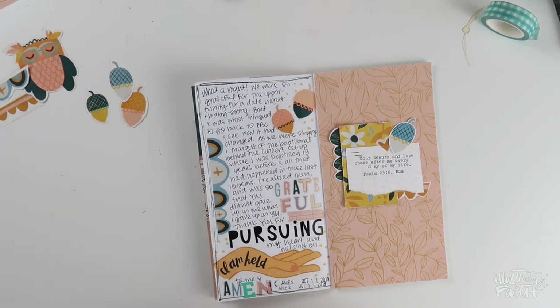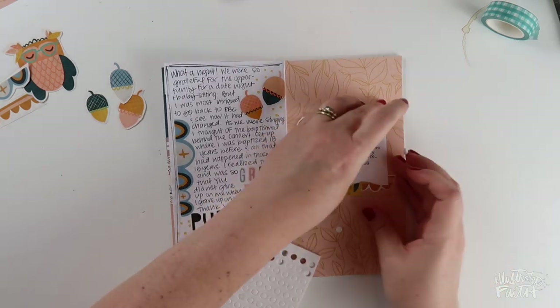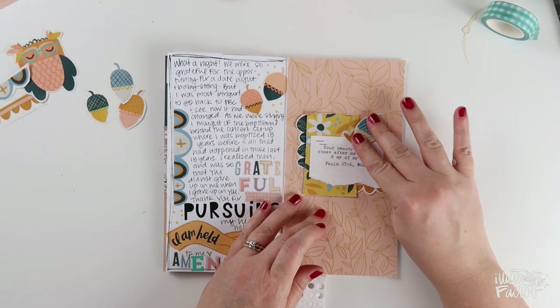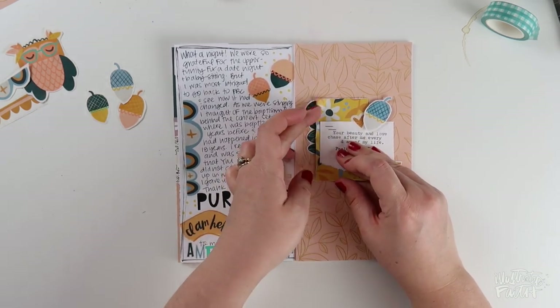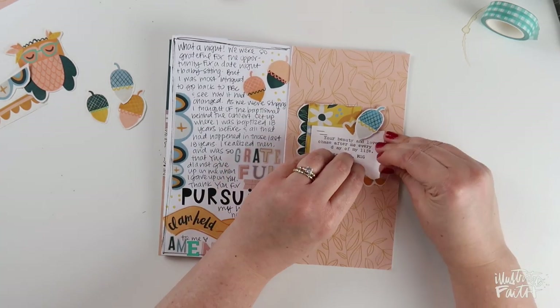I decided to go back in with some foam adhesive to pop up this little acorn on the right side and I'm so pleased with how that looks — it's not so flat. Then I'm just going to go in with my fingers very carefully and rough up the edges of these pieces of paper to add a little more dimension and texture, and that's going to do it.